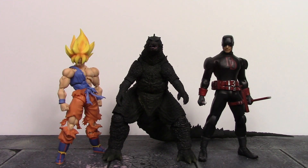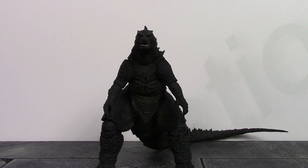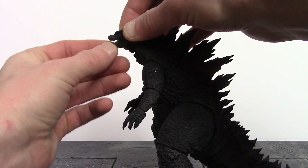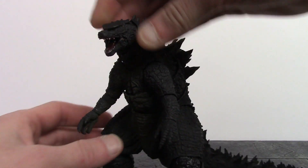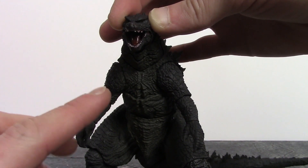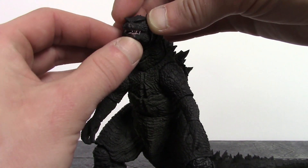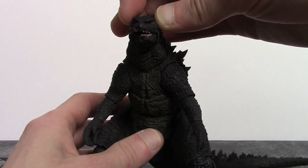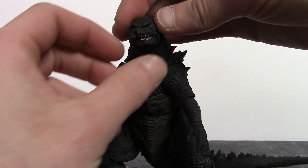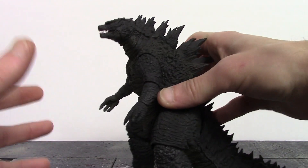Now for articulation — we get some very good movement for a Godzilla figure. The jaw hinges up and down a good amount, and the tongue is slightly movable side to side and up and down. One issue is that the jaw can pivot off-center, giving you a derpy Godzilla look, so you just have to line it up properly. It can be fixed fairly simply.